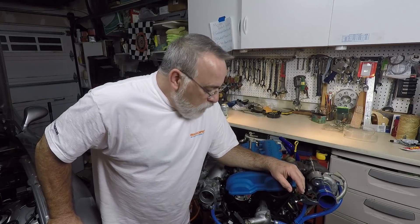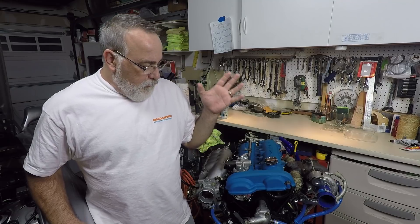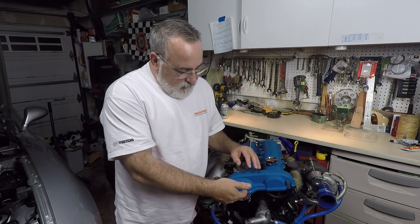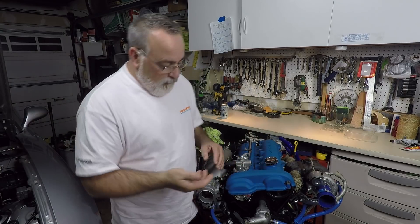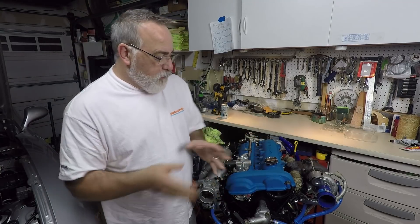Hey everybody, Sean here. I want to start on my VVT rebuild tonight. If you recall, my VVT stopped working. My original VVT actuator that sits on the intake cam somehow got disassembled and I couldn't put it back together because it was missing pieces. So I found another VVT actuator, stuck it on my motor, and it doesn't work and I'm not sure why.